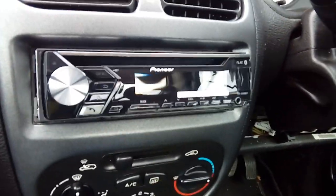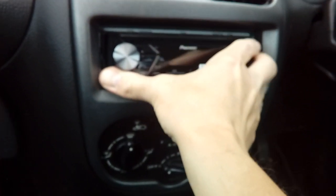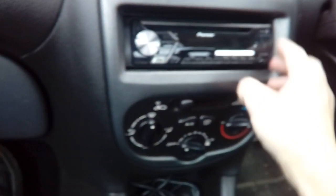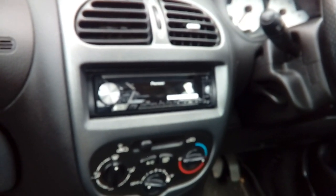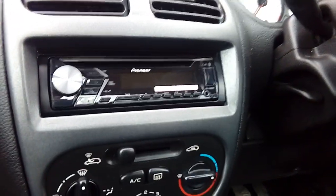Switch off, take your key out, put your fuse box cover back on, and pop the radio in - you should hear it click into place. There you go, that's locked in place. Now get your plastic trim that comes with it - these normally click nicely into place, though they can be a bit fiddly sometimes. And there we go guys - that is fitting an aftermarket radio with steering wheel controls in a Peugeot 206. If you've got any questions, pop them in the comments below. Thanks for watching, bye for now.